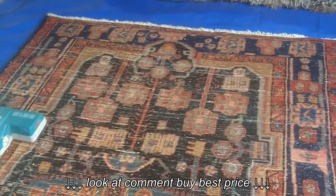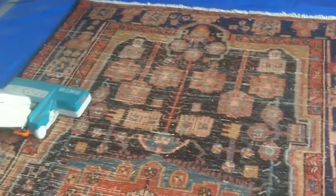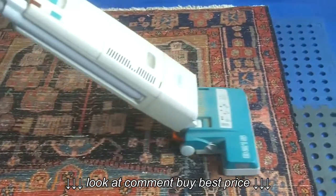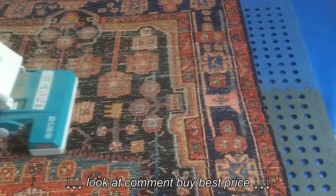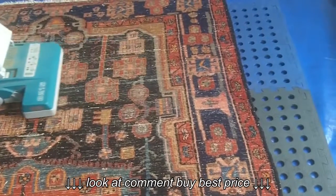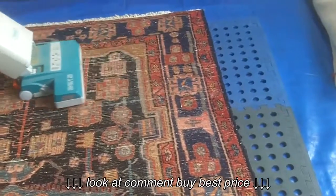First of all we run the machine over in a north-south direction, and once we've done that we turn it round and go in an east-west direction. We do that to the whole of the rug and we'll show you how much grit — how much dry soil — we've got out of the rug.